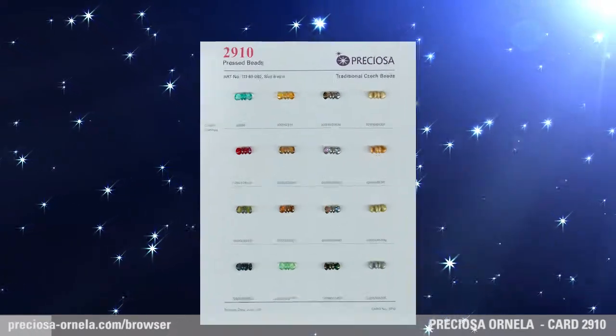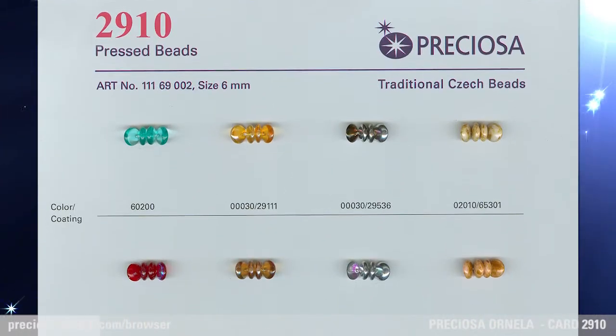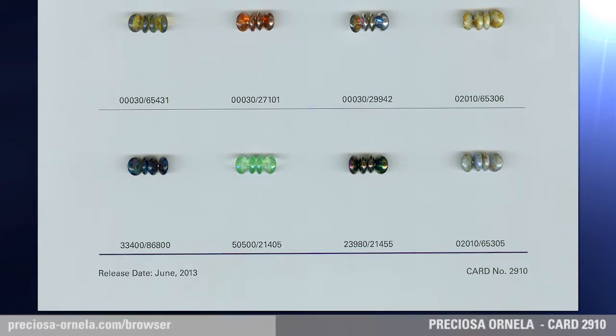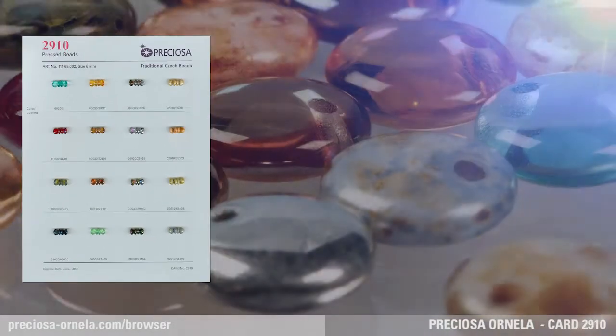Lentils, pressed beads. The new 6mm lentils with a top hole are in addition to the 12mm version which was introduced by Preciosa Ornella in 2012 on card 2868.